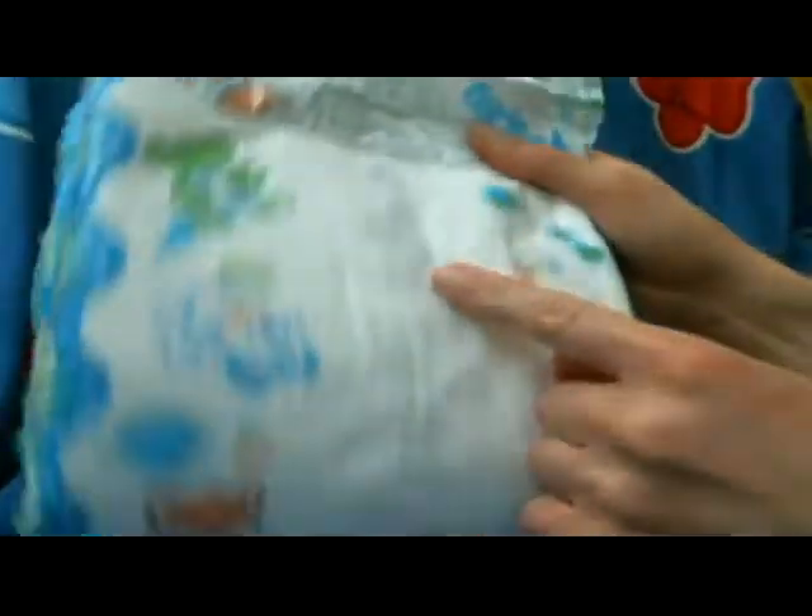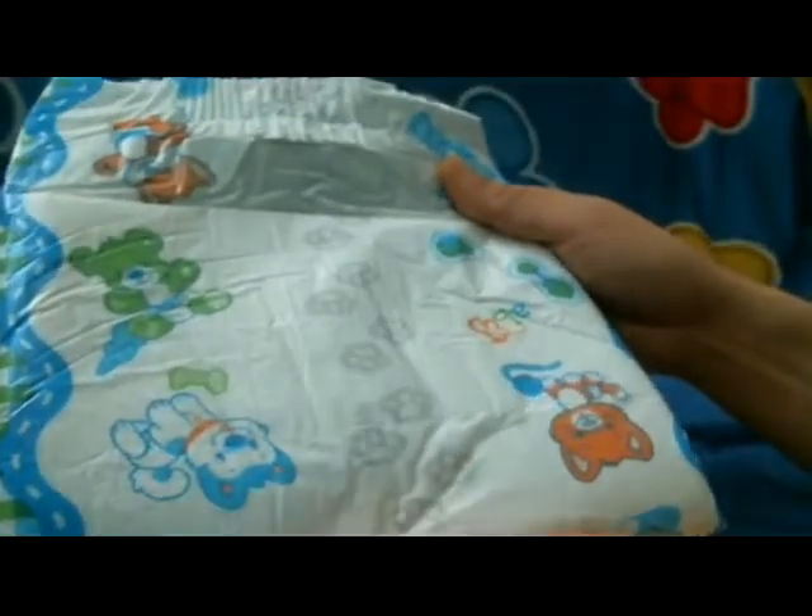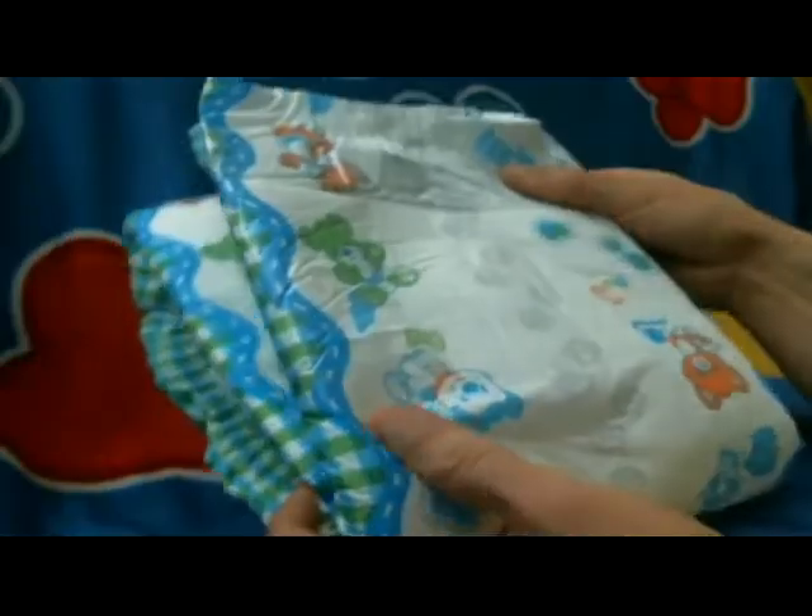It has the fade-when-wet across the entirety of the diaper, which makes it good for telling your caregiver that hey, it's time for a change.